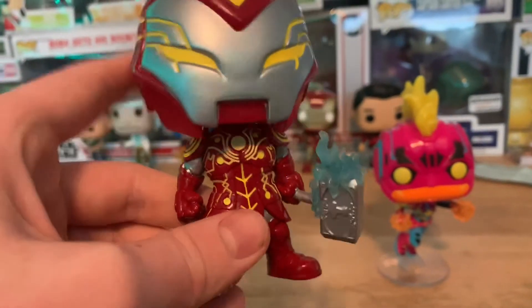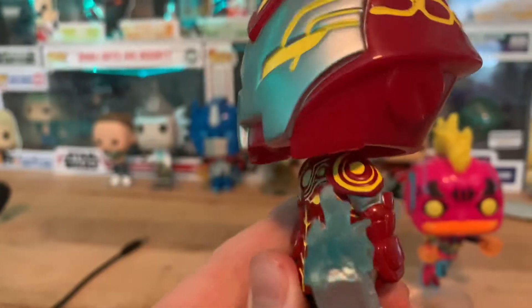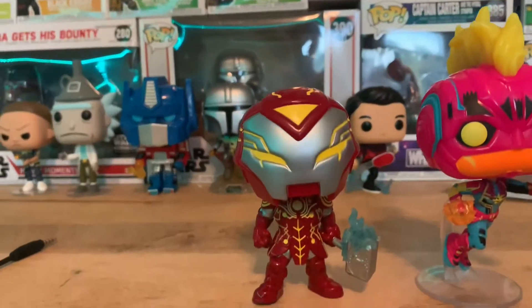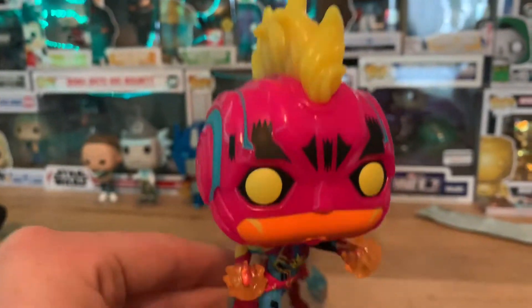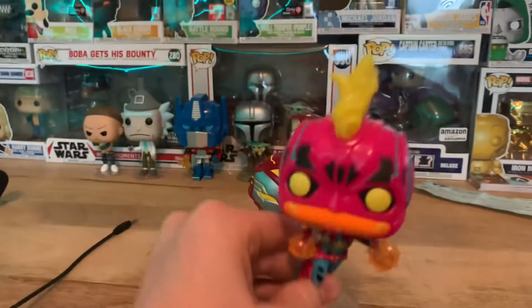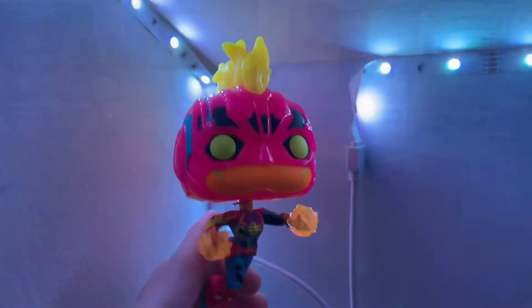Here we have Iron Hammer up close. He has a pretty cool mold with his hammer, which has like an arrow of sorts. This character is a mix between Iron Man and Thor. I believe this one glows in the dark too, so after I show it off I'll give you a full glow showcase. And this is Captain Marvel from the Infinity Saga Black Light series — it's based on the original Captain Marvel movie but they revamped the design and I think it looks better.